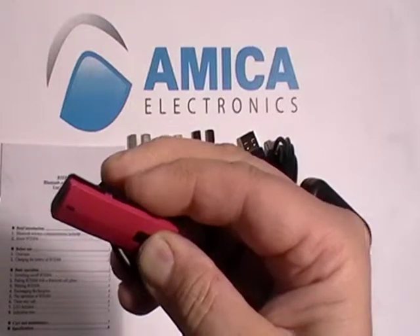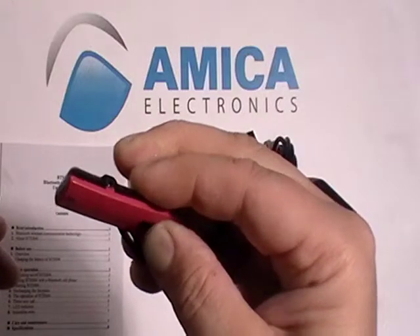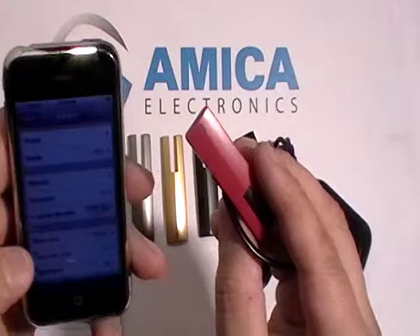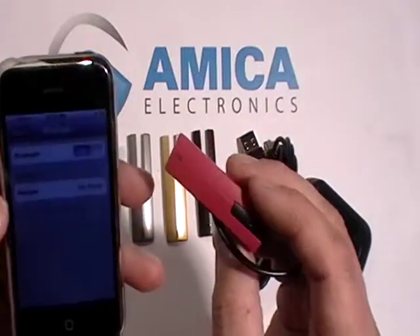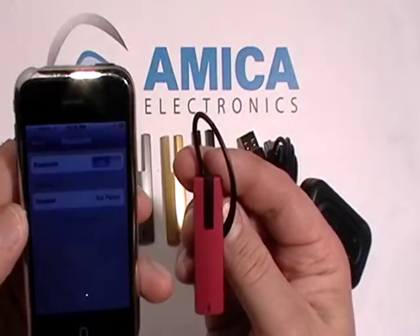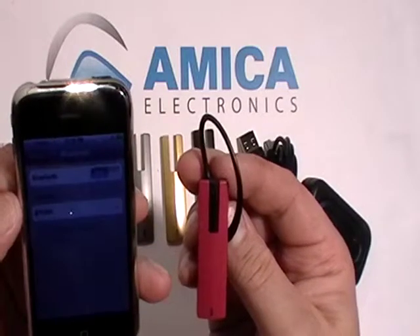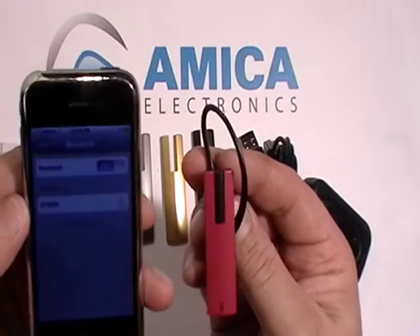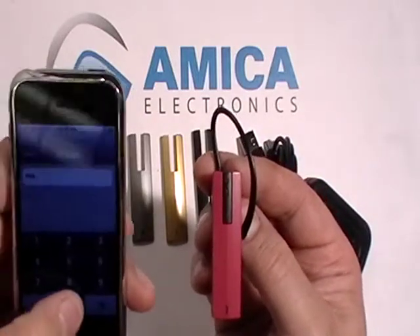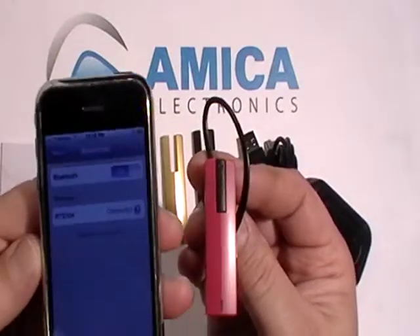And there it is — red and blue. Now let's go to our phone. On our iPhone, we want to go to General, then Bluetooth. It's searching for the device — it should come up BTE004, and there it is. Let's click on it. Once we click on it, it's going to ask us for a security code. For all Bluetooths, this is going to be four zeros. Zero, zero, zero, zero. Let's go ahead and connect, and that's how simple it is.